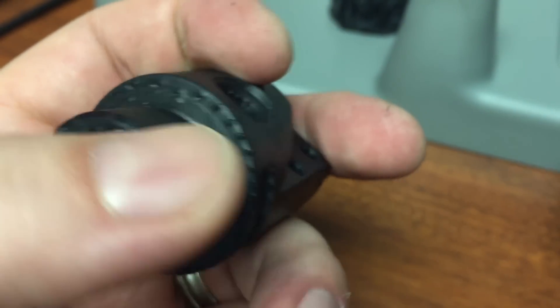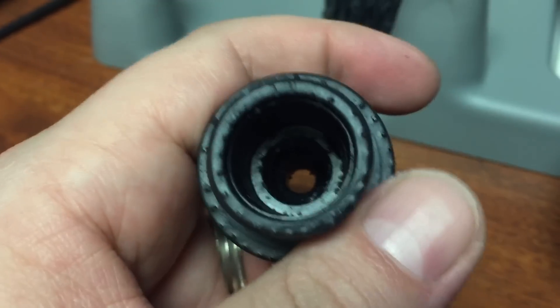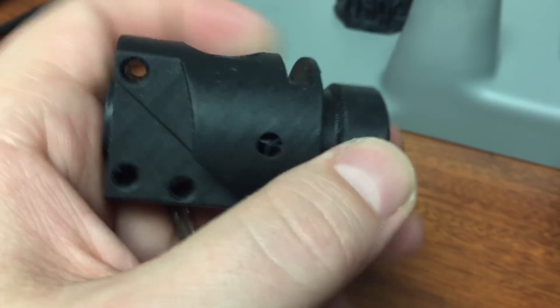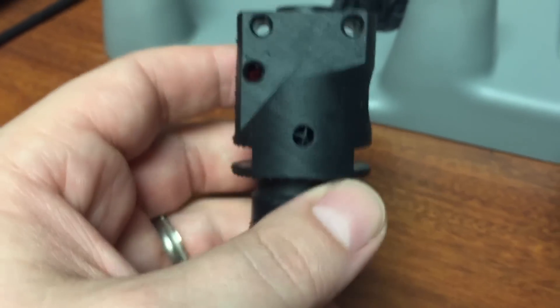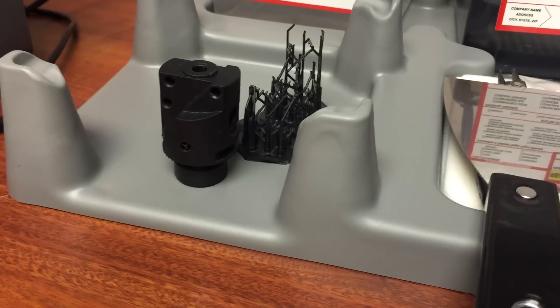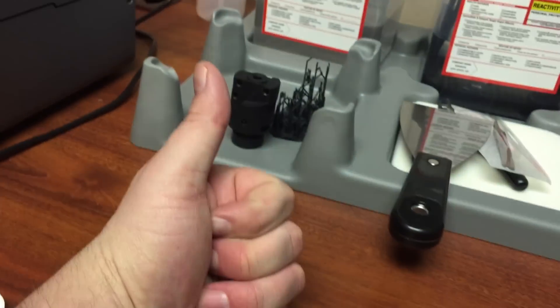These are, of course, where all the support materials were holding this part — so those will be sanded off. There's the part. Really impressed. Way to go, Formlabs.